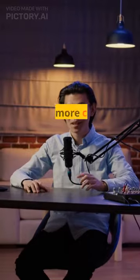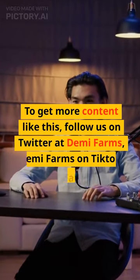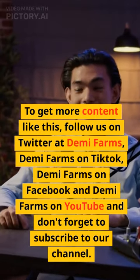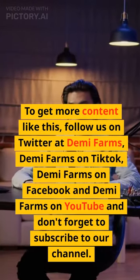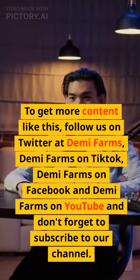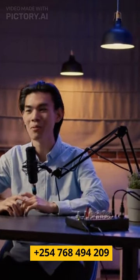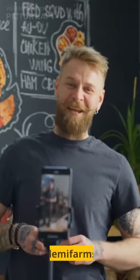One last thing. To get more content like this, follow us on Twitter at DemiFarms, DemiFarms on TikTok, DemiFarms on Facebook and DemiFarms on YouTube, and don't forget to subscribe to our channel. Thanks for watching. Visit us at www.demifarms.com, call +254-768-494-209, or email info@DemiFarms.co.ke.